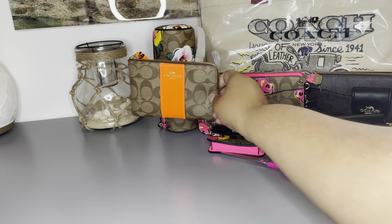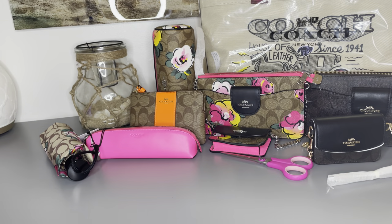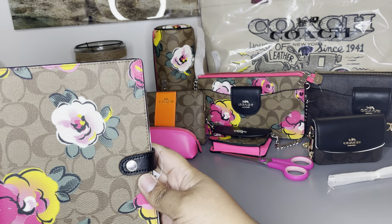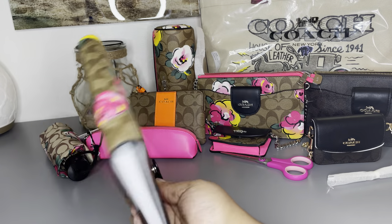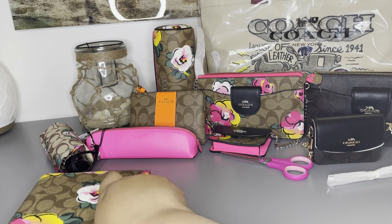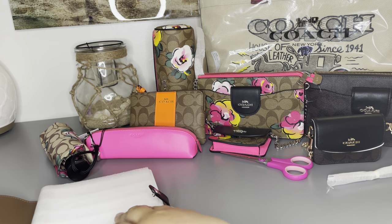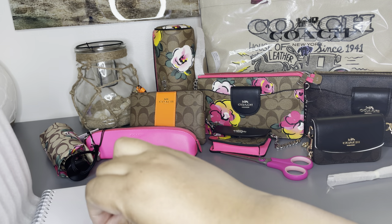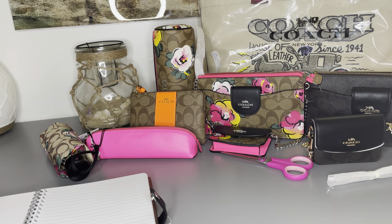We also got a notebook, which is super pretty. The notebook was $28 — I can use it to capture memories and journal throughout this wonderful weight loss journey. I'm really excited to have it.